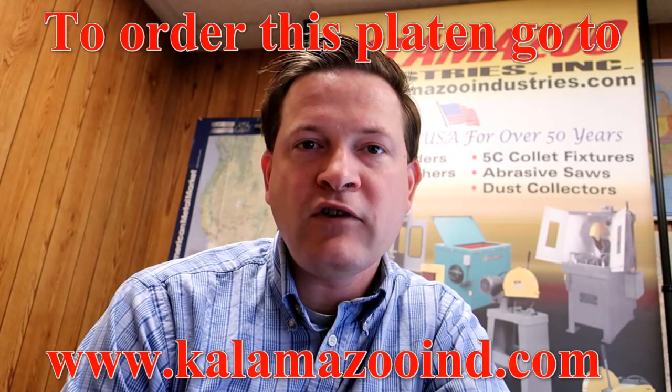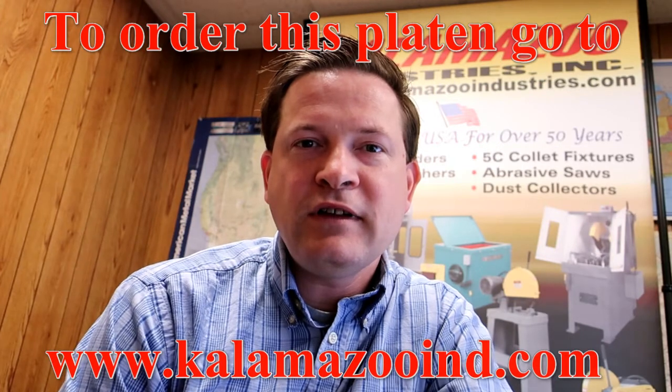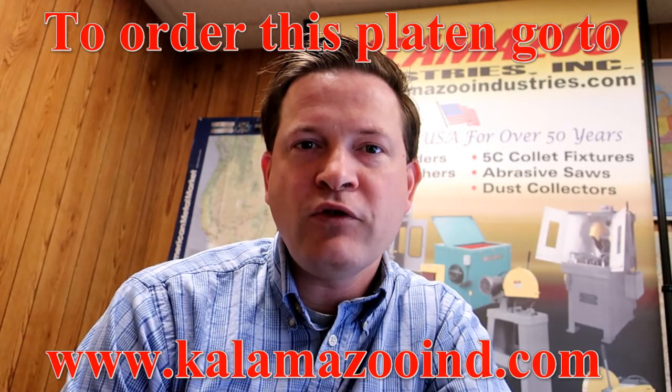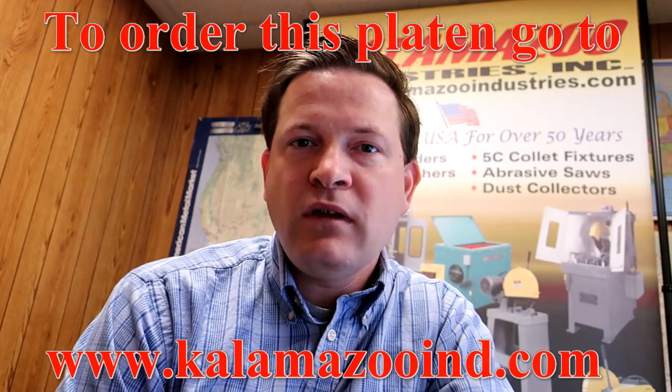For more information on this product, click the link below and it'll take you right to the online store page, which will show you the product information, width, and more.